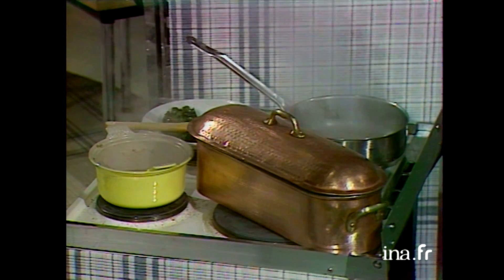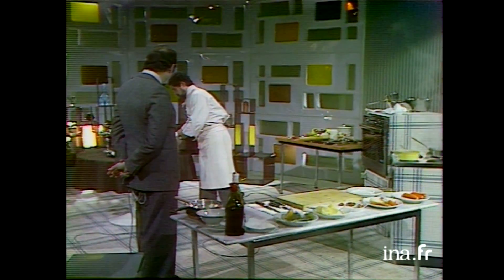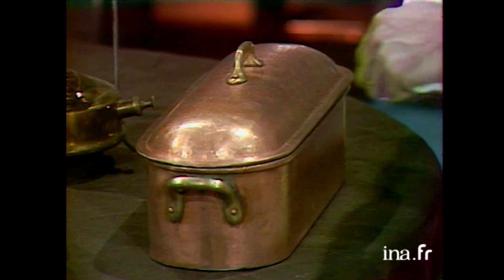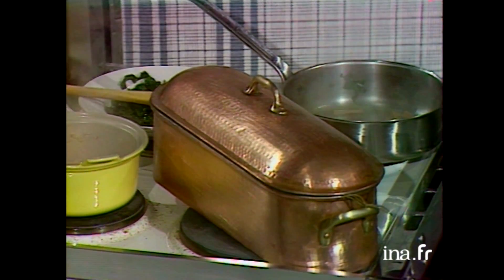Le court-bouillon est cuit, on va le laisser refroidir. Avant de mettre le poisson — le mieux serait de l'avoir vraiment froid. On va cuire le bar : on le met dans le court-bouillon froid, on fait bouillir, et dès que ça bout, il est cuit. On le laisse 5 minutes dedans.